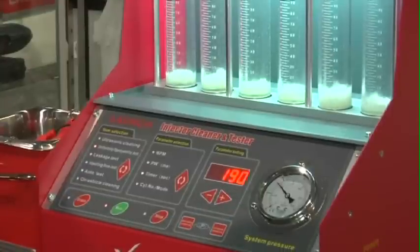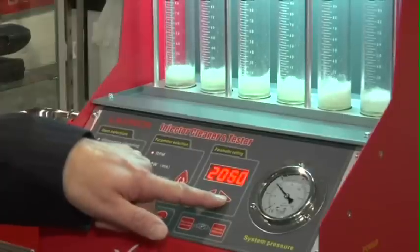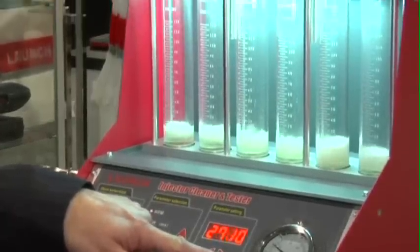For those of you that are into performance, no worry at all, because you also have the capability of increasing the RPM all the way to 10,000.